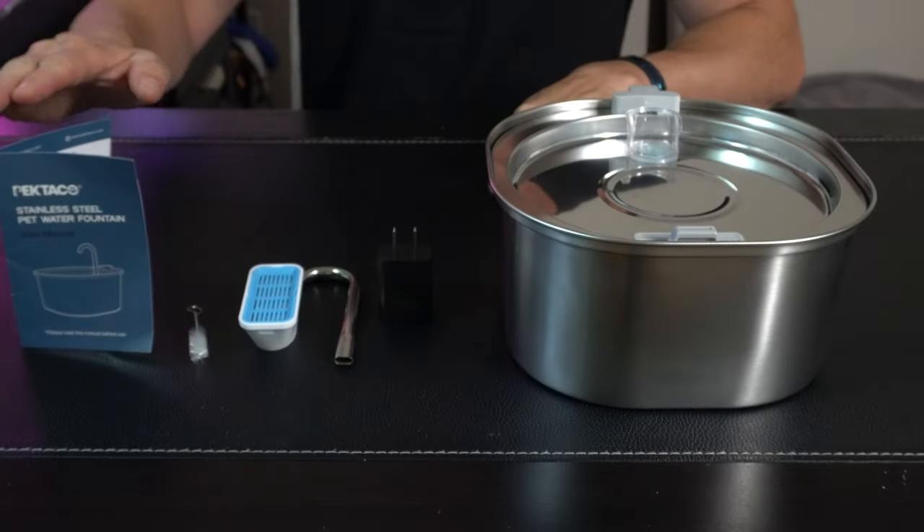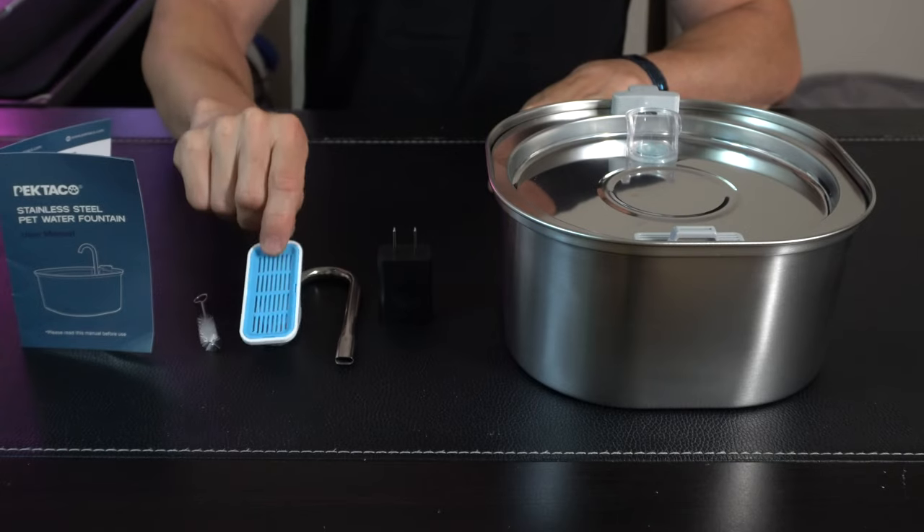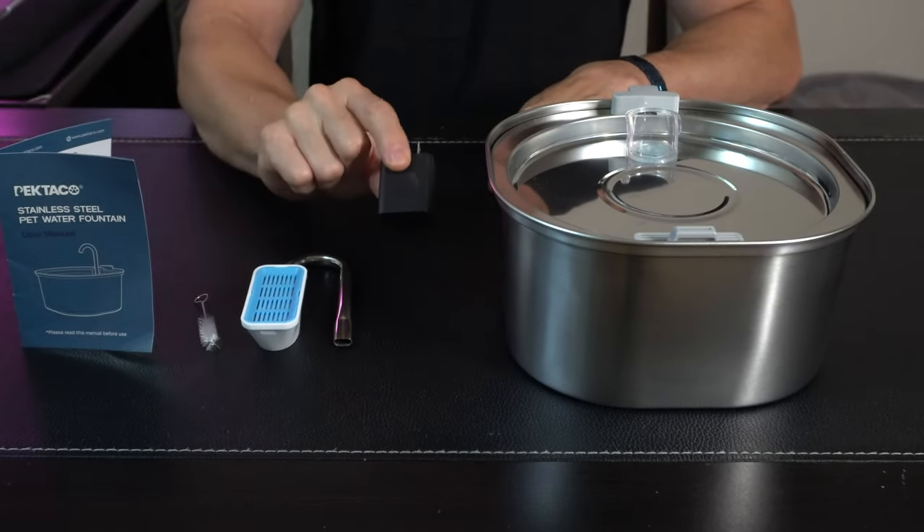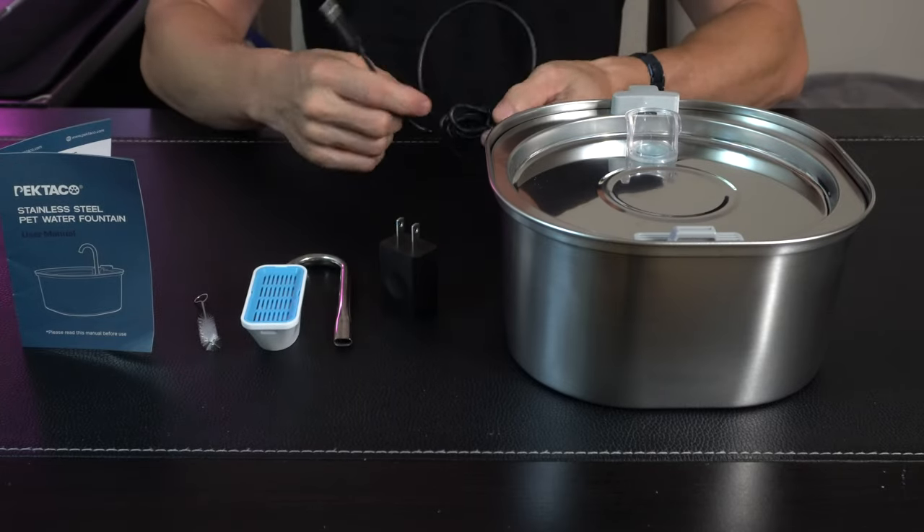So this is everything that's in the box. We got our user's manual, a little cleaning brush, water filter, the water spout itself, and then they include a little charging brick right here because it is USB powered.